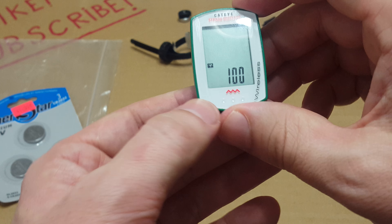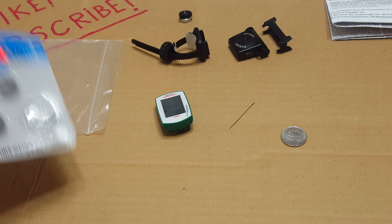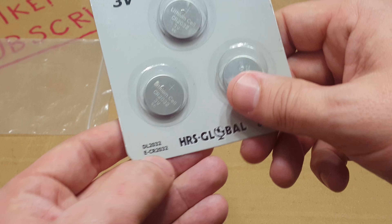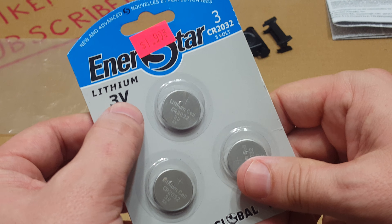In order to do this, you will need a 3-volt CR2032 lithium battery — the 3-volt lithium 2032. There you go. I hope you find it useful. Like, subscribe, and take care — bye bye!